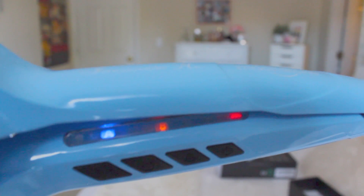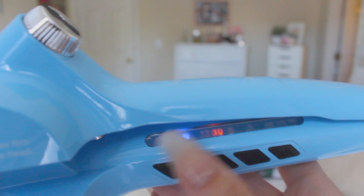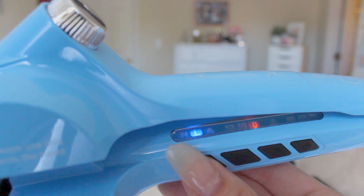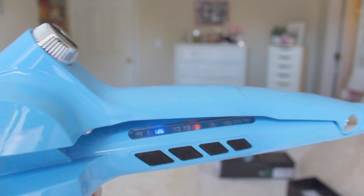And obviously that's what it looks like if it's off. Here is where you can adjust the time it holds your hair — 12 seconds, 8 seconds, or 10 seconds. I had mine on 8. And then here is the curl direction: right, left, or automatic. I set it to automatic because I want it to alternate the direction my hair is curling in.